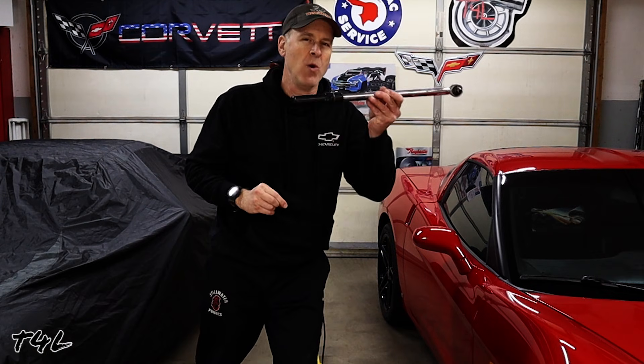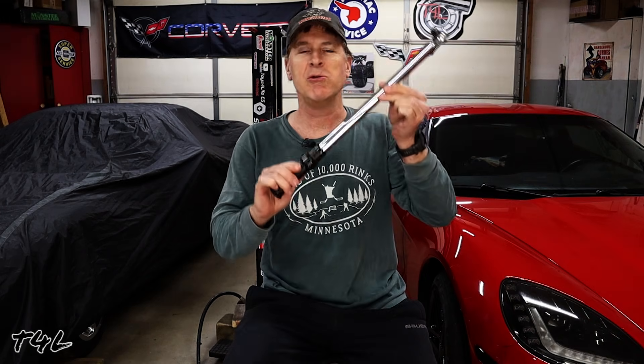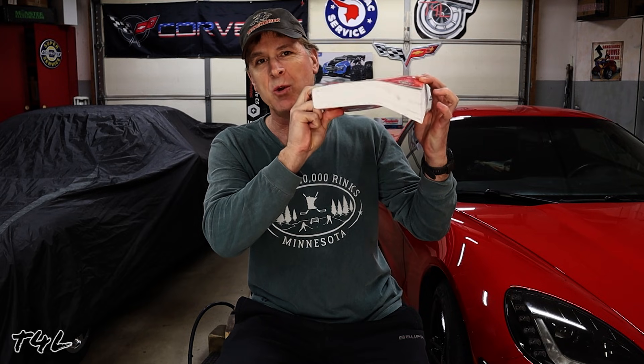With all of that out of the way, let's talk about an important tool that really needs to be in your toolbox: the torque wrench. It's used when you need to administer a certain amount of twisting force, or torque, to a bolt or a nut. Did you know that within the Corvette factory service manual, there are torque specs for virtually every single bolt and nut that's holding your Corvette together?